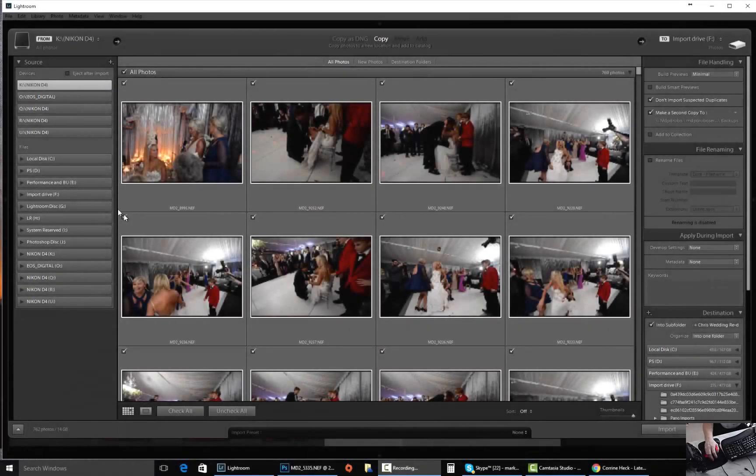This is a two-minute tutorial by Mark Dickens Photography. Today I'm going to show you guys how to import multiple cards at once with Lightroom. It's very simple and easy, you just have to do a few steps.